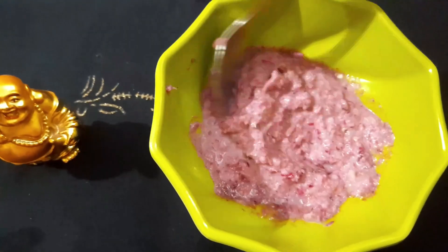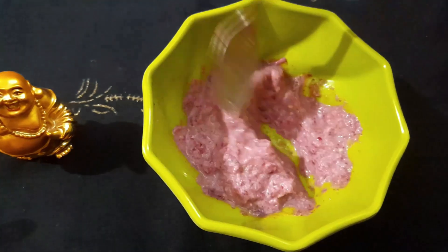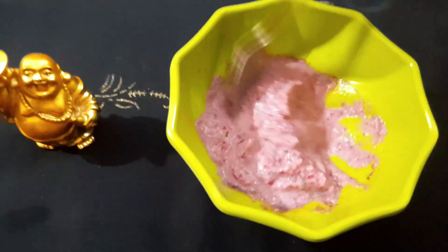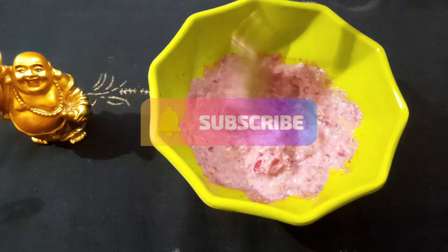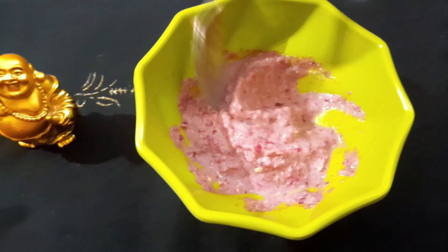If you like this video, subscribe to the channel and click the bell icon so you don't miss any updates.